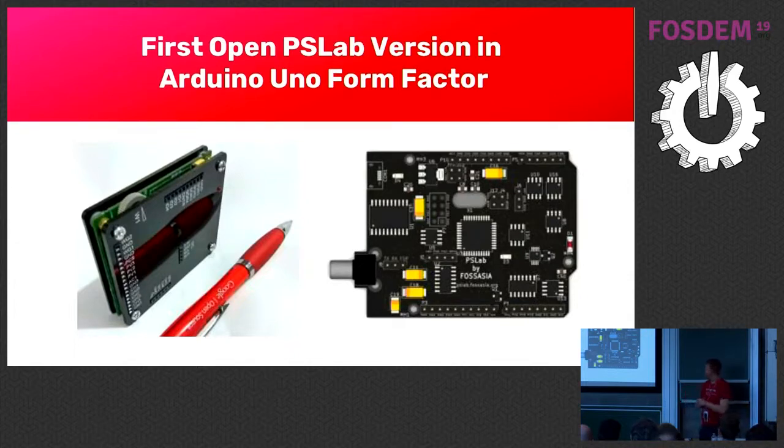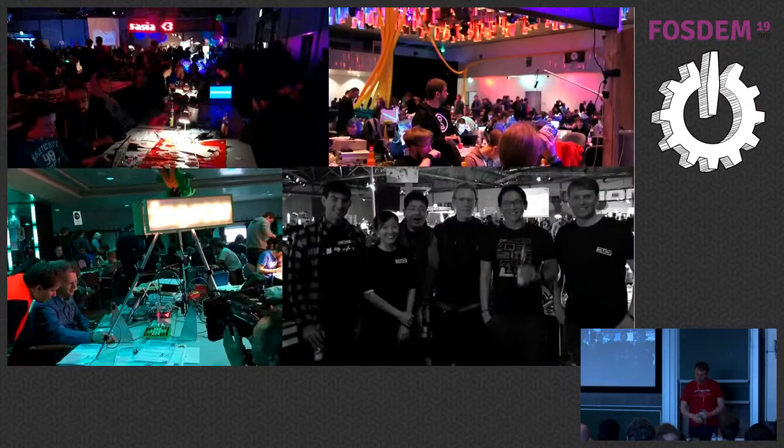Based on this first hardware, we developed the first version of the Arduino Uno form factor PSLab. It's not an Arduino Uno — many people ask that. But we think it's always good if you have, for example, a casing, and it's the same form factor, you can just use it with this device as well. That was the first version.